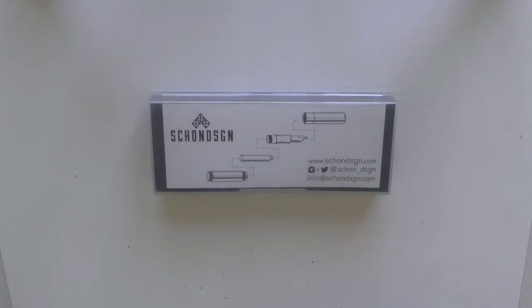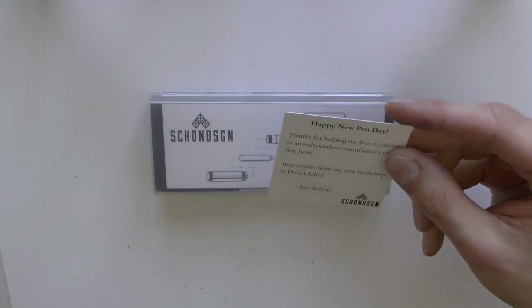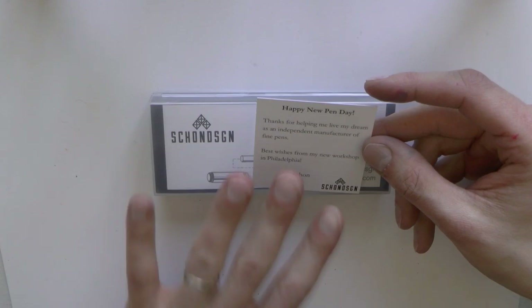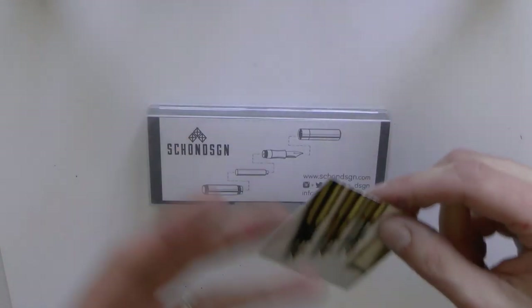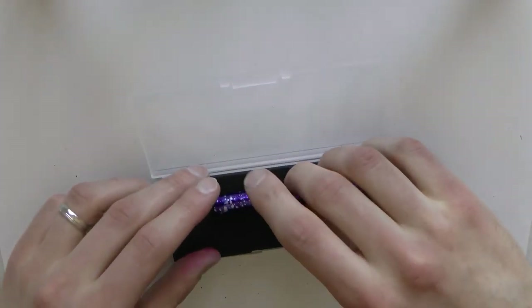So what do you get? You get a couple of things. There was this little card, which I thought was actually really nice. It says, happy new pen day. Thanks for helping me live my dream as an independent manufacturer of fine pens — from Ian Schoen, which I think is really nice. It gives the impression that you're buying from someone who cares. I like the box. Simple plastic box.